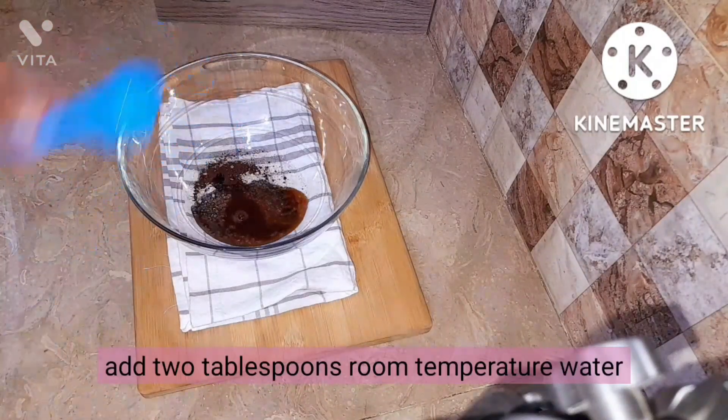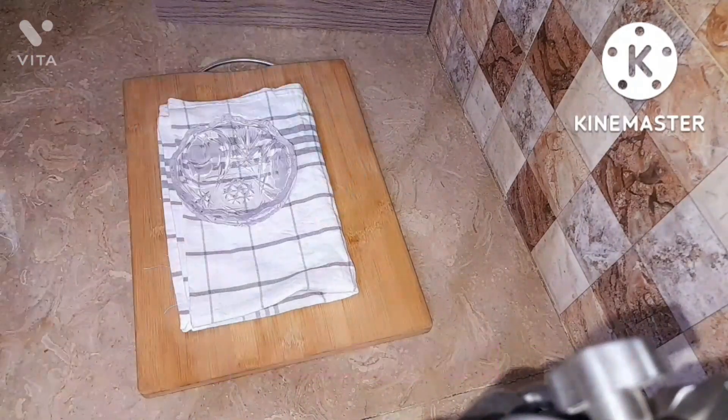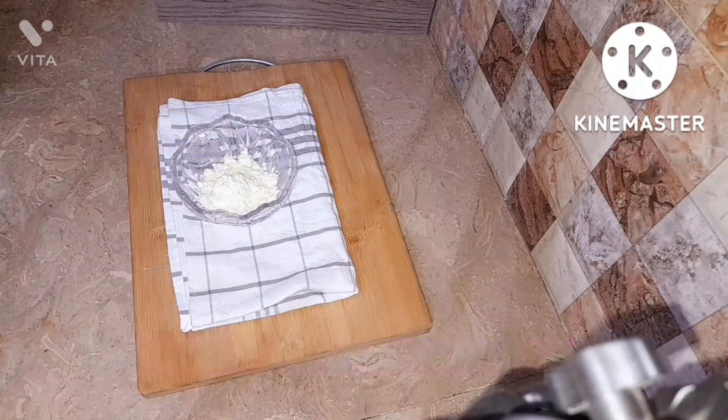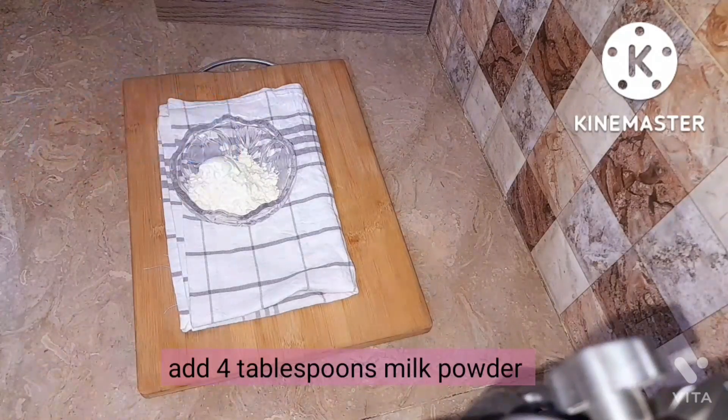Then add 3 tablespoons of sugar according to your taste — more if you're a sugar lover, less if you're not. Add 8 tablespoons of room temperature water; it should not be too cold or too hot. Here my mom is taking 4 tablespoons of milk powder.